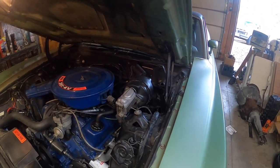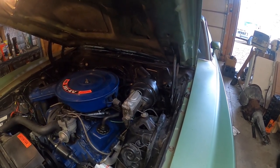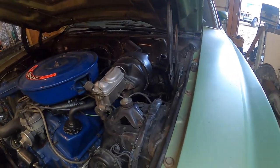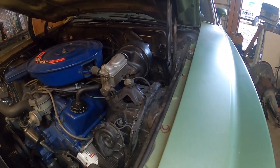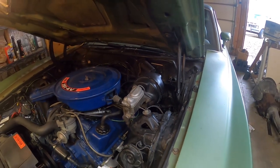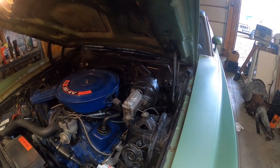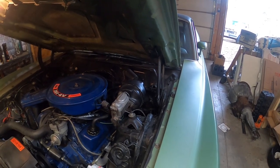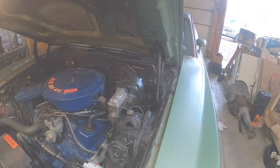I looked at the general routing of the wires — the obvious stuff. You've got to start simple whenever you're dealing with an electrical issue, and that all looked good to me. So now I had to investigate a little further and bust out my multimeter.